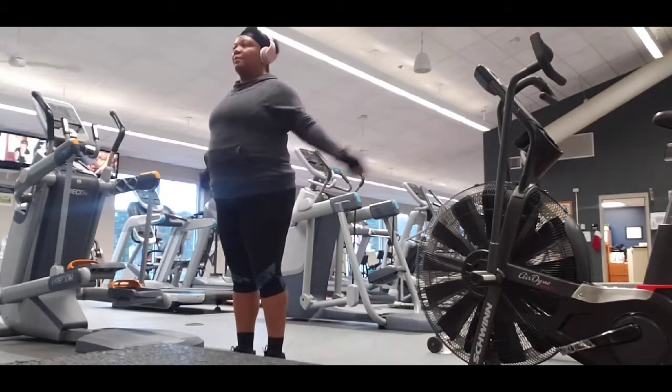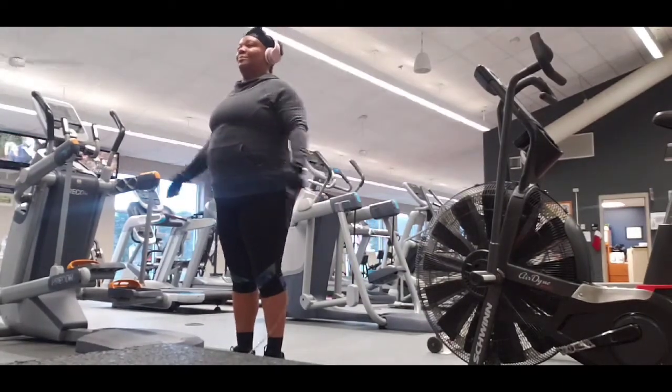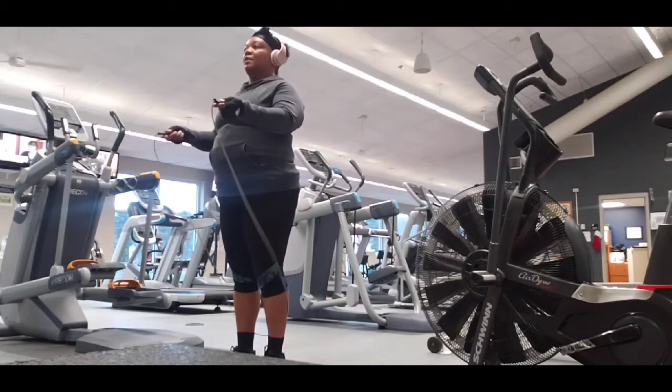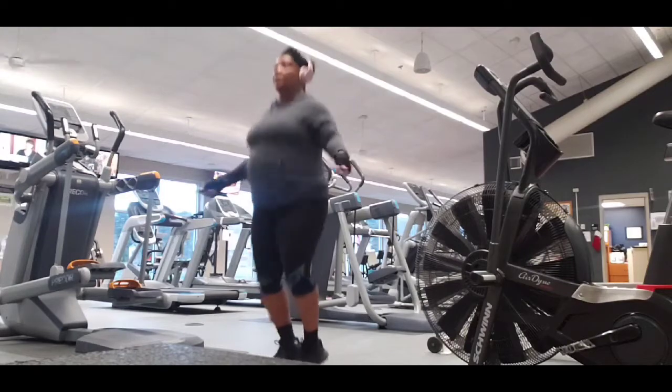For those of us used to doing this when we were younger, this would totally put a workout on you. Right here I was fit to be tied, but yeah, this is a great full body cardio exercise.